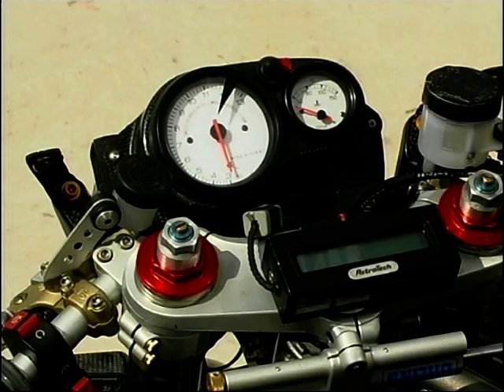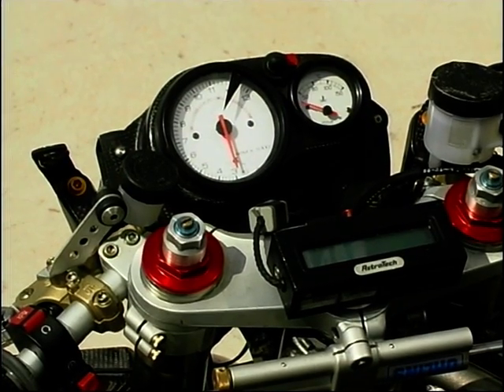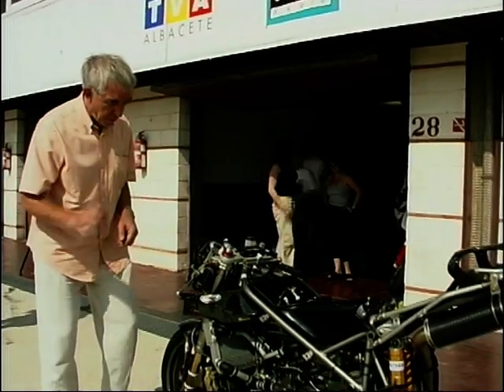Looking up there at the clocks — no speedo of course. You've got temperature and you've got the all-important rev counter. 12,000 revs — that's where it's redlined. Sounds beautiful.